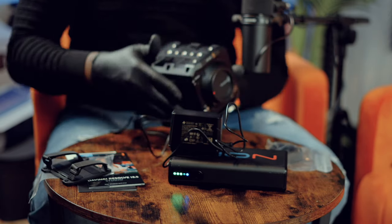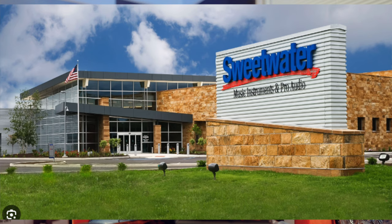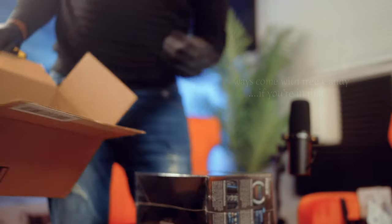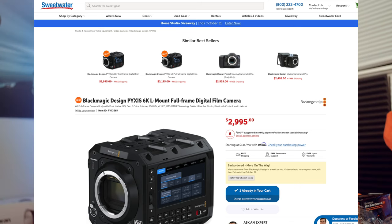Where did I get it? Sweetwater — if you don't know Sweetwater, look it up. Most people know it; it used to be strictly audio. I ordered it two days ago and got it today. I was supposed to get it overnight but the processing took a little longer. Depending on where you are, you can actually get it overnight. Hopefully someone can grab a copy before it runs out. Thank you for watching — like, subscribe, and see you in the next video, coming soon.